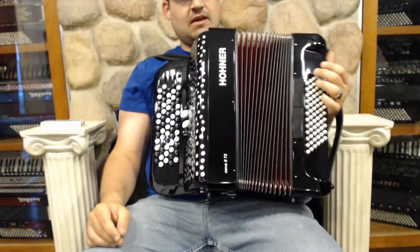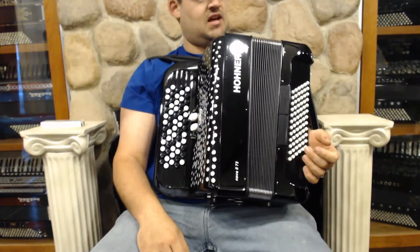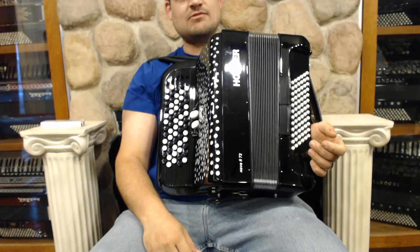I think the instrument sounded really great. It's lightweight and fairly new — it is a used instrument, but it's not a very old instrument. It sounds great, it plays great. I can't wait to show you how well it plays. I'm going to play a few songs so you can hear what it sounds like.